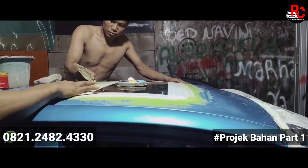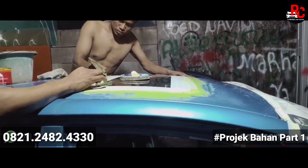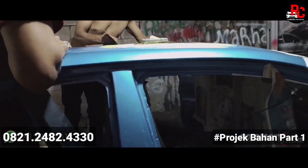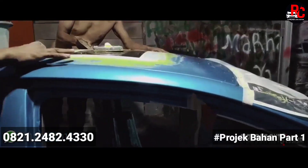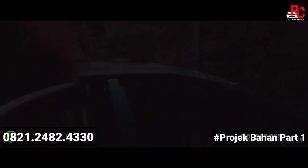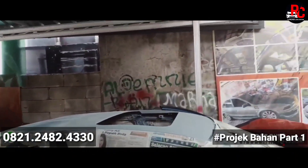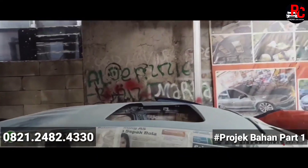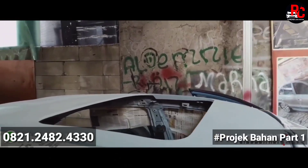Untuk sunroof ini bisa kita bikin model apa maunya teman-teman. Untuk pesanan Pak Hendrik ini, kita bikin dua step seperti Pajero Dakar — jadi bisa kebuka full dan bisa kebuka dikit. Ini penampakannya yang sudah melalui poxy. Tadi kan dempulnya sudah — ini sudah dipoxy, ini hari berikutnya.